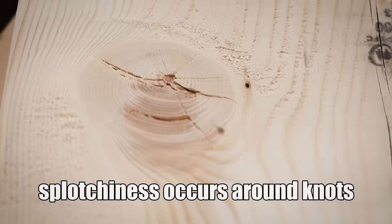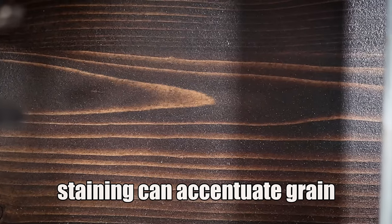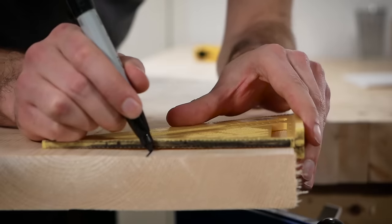Construction lumber can show splotches and inconsistencies when stain hits it. One proactive thing you can do is to avoid knots when selecting your lumber, as splotchiness occurs particularly badly in and around them. Another aspect is that staining any wood particularly dark tends to accentuate the growth rings — this is especially apparent in cathedral grain, those typical arches you see in flat boards. You can avoid this by buying wider construction lumber and cutting your parts from the edges to achieve a more uniform look.